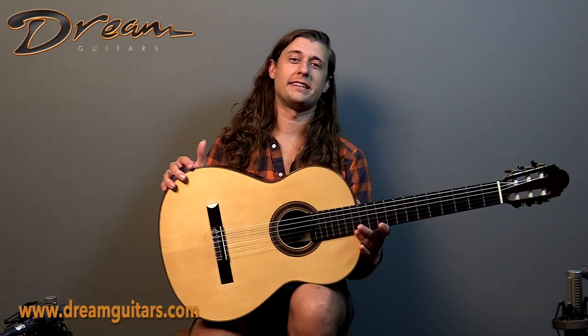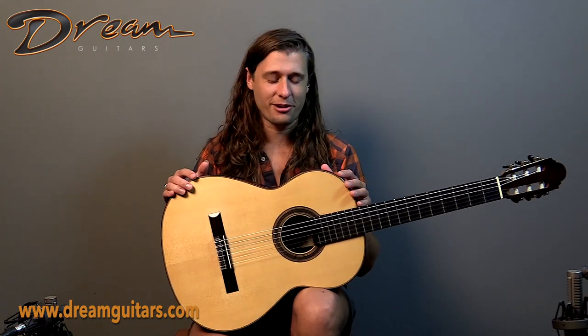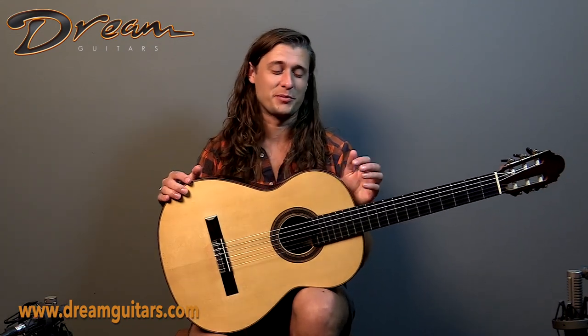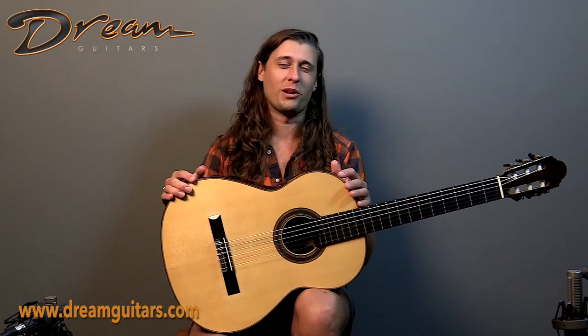If you are interested in getting into an incredible Boucher model from Mr. Antonio Morin Montero, this 2005 instrument with Brazilian rosewood and European spruce is an excellent choice. Give us a shot if you want to learn more. Cheers.